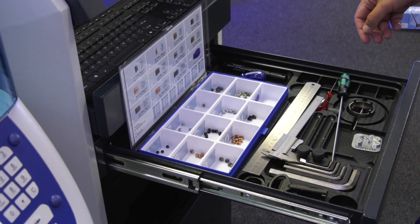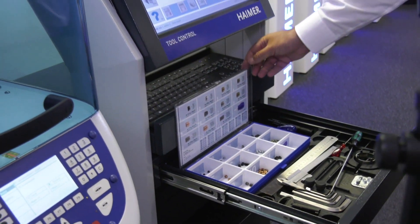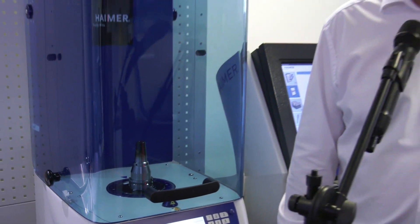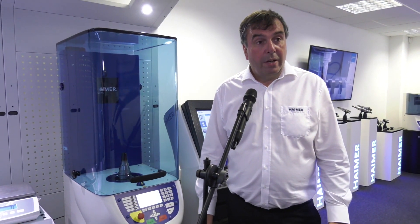We have balancing screws - weighted screws used to correct into the M6 threads in the outside diameter of the tool holder. As a solution to everyone's tool balancing problems, what would you say to everyone out there? Send us your tool holders - any brand, no problem. Send them here, we will check the unbalance and give you a report. If you're interested in protecting your spindle life, tool life, and surface quality, send them and we'll check them.